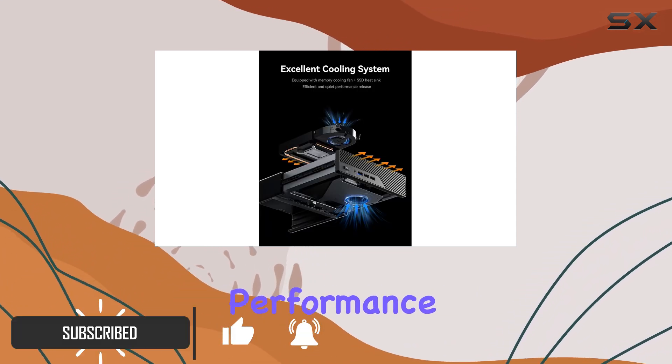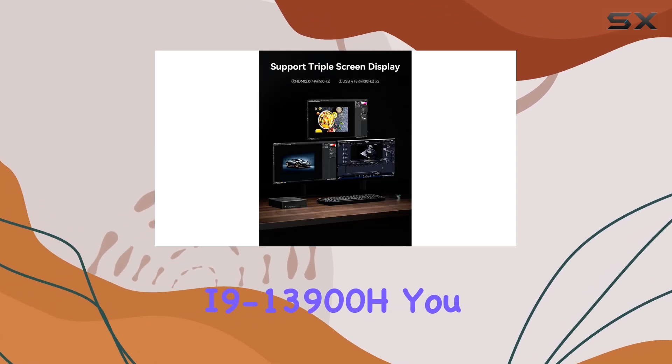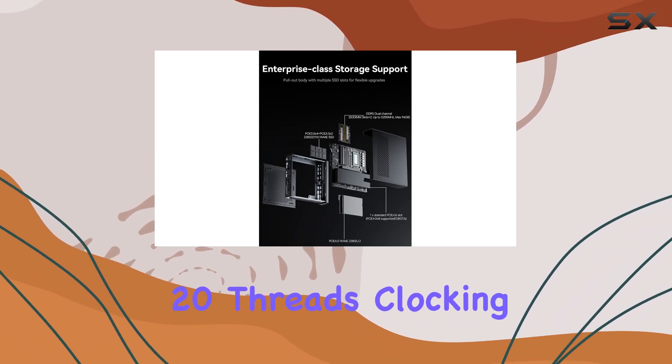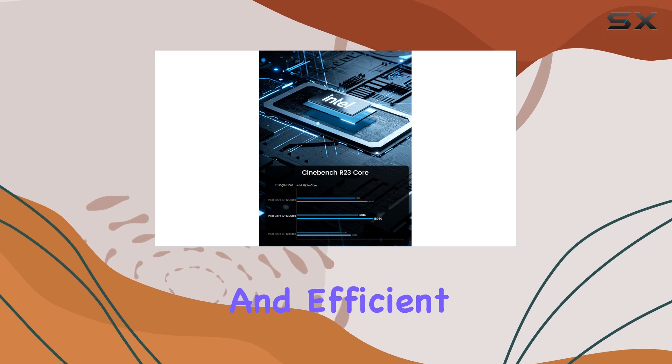With the 13th Gen Intel Core i9-13900H, you get a whopping 14 cores and 20 threads, clocking up to 5.4 GHz, ensuring smooth and efficient multitasking.